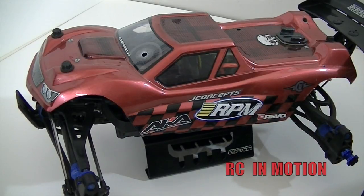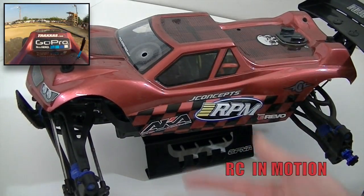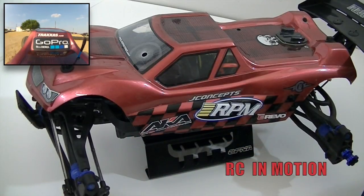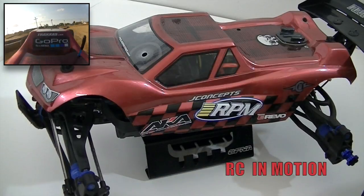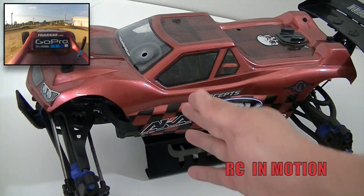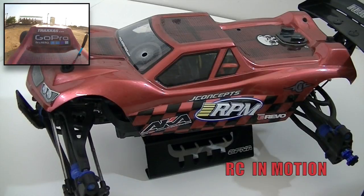Today we're going to actually talk about the E-Revo. You guys have seen this E-Revo run in a couple of videos, a couple of races in the Truggy class — I converted it to a Truggy class. You guys saw me dye the chassis black, do some upgrades: Sway Bar kit front and rear, shock covers — it has all the works in it.